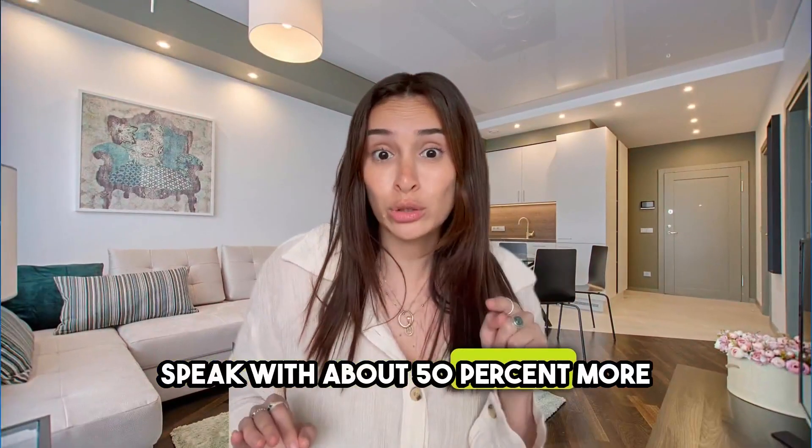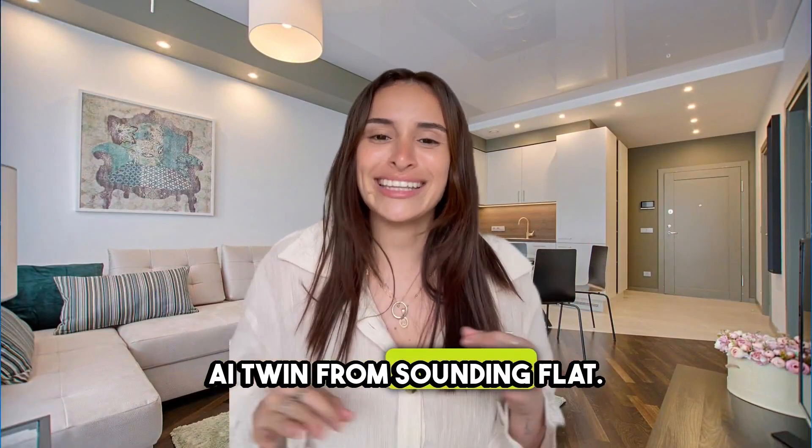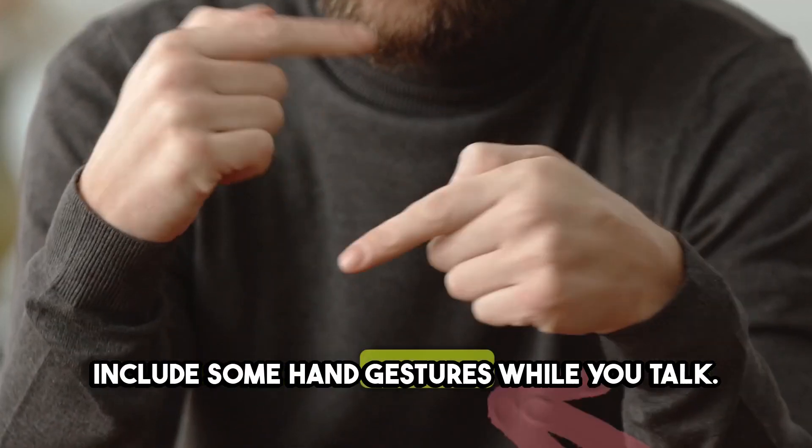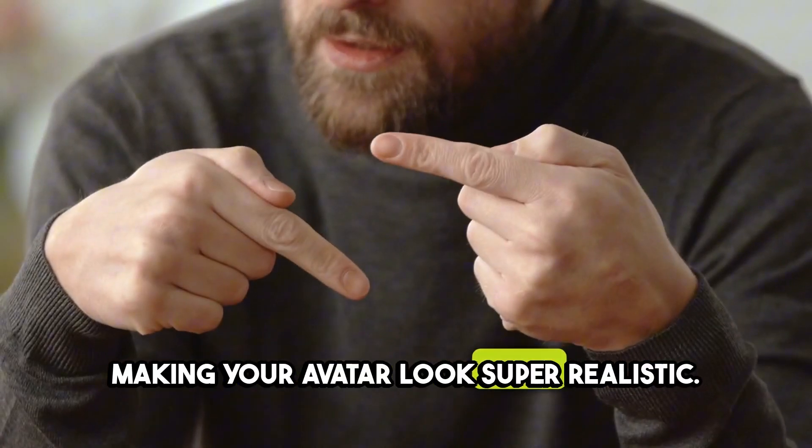Speak with about 50% more enthusiasm than usual to keep your AI twin from sounding flat. Include some hand gestures while you talk — the AI will copy your movements, making your avatar look super realistic.